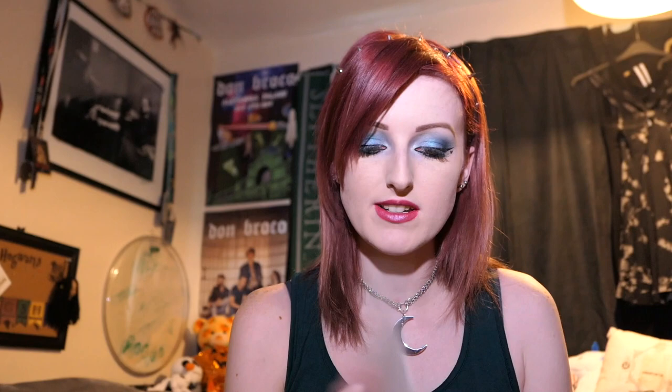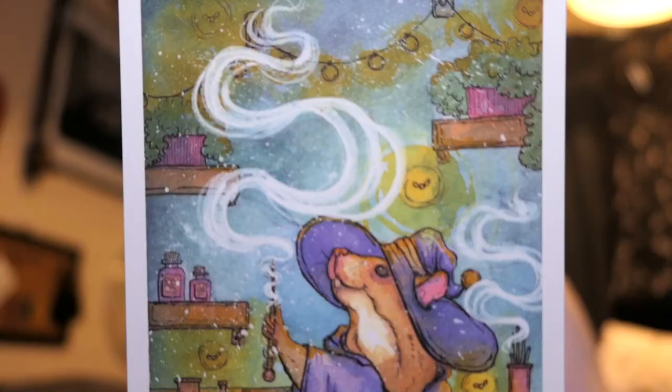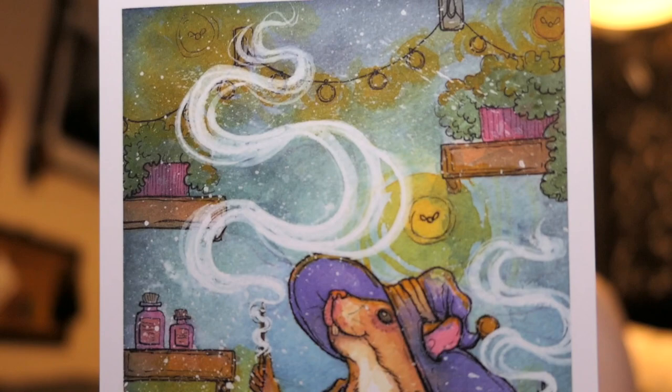So we get a print and it's by Tea Cake Art. This is Moth Orchid - there is a longer word which I'm not going to try and pronounce - Moth Orchid with a moon. So that's pretty. I have a whole wall of postcards and little prints that come in other boxes, so that will get stuck up on the wall. We have another one which is Rat Lady Art, which is so cute. It is a little witch rat casting a spell, and I literally can't think of anything cuter because I love rats and I love witches. That's amazing.